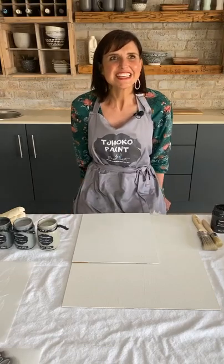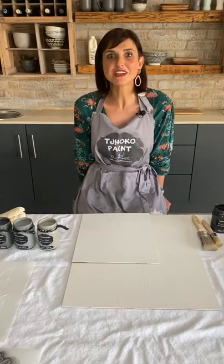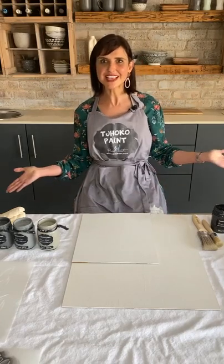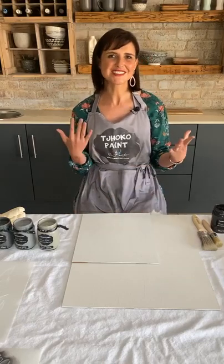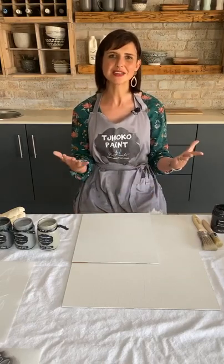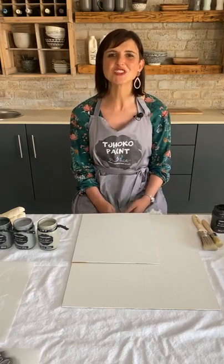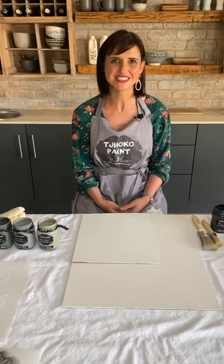Good afternoon. This is Thursday, somewhere very early in October — I think it's the 7th of October. It is Breast Cancer Awareness Month. Welcome to my fun, loving, crazy home. I hope you enjoy this tutorial with me and the rest of the team behind the scenes.